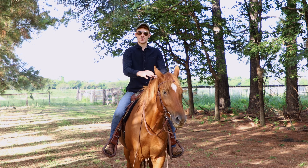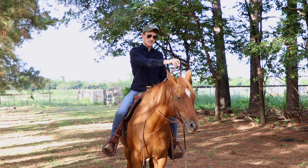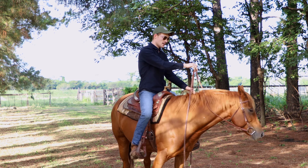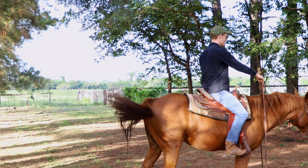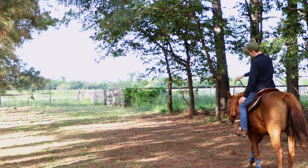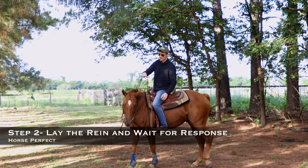Start out with what you want your horse to eventually respond to. So what am I going to do? I'm going to start out with this rein over here on his neck, and if he doesn't listen, I'm going to pull his nose. And then I'll start out again. Once he's going a little bit, I'll put that rein on his neck, and if he doesn't respond, then I'll pull his nose.